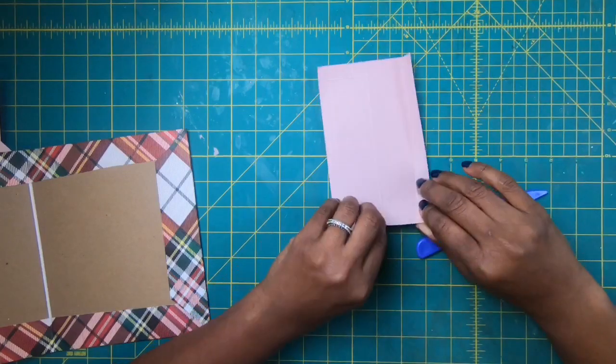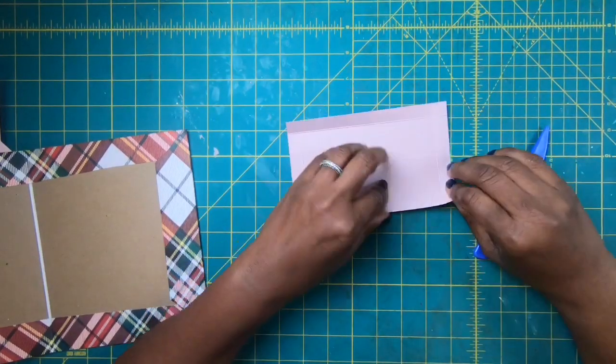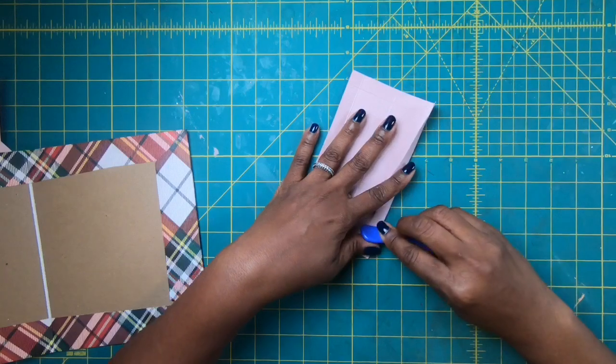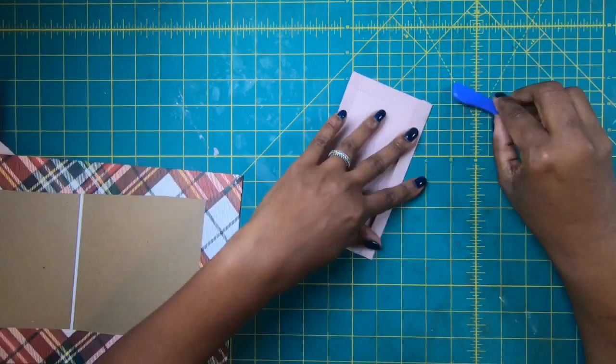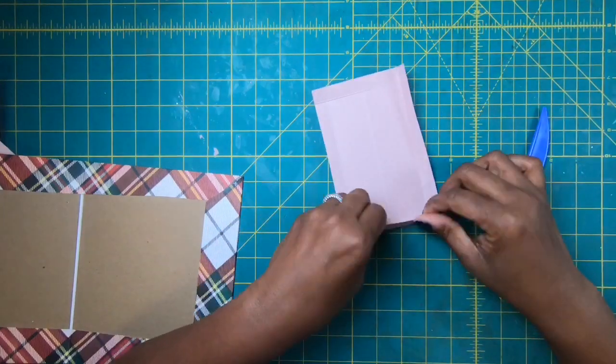I'll put my scoreboard away and come back to fold and burnish my scores. I chose this color because I think it really picks up the pink that's in this plaid — I think it's very pretty.